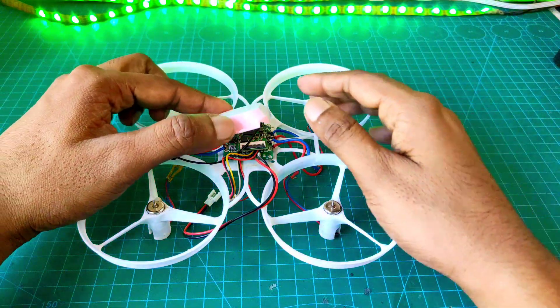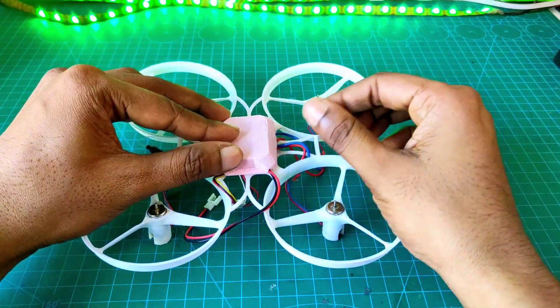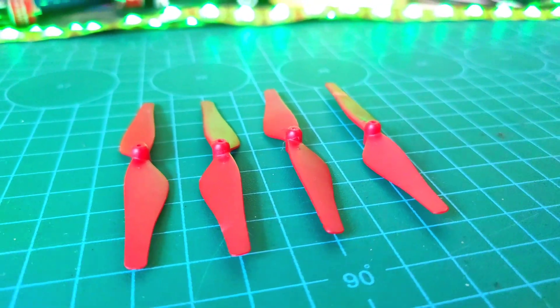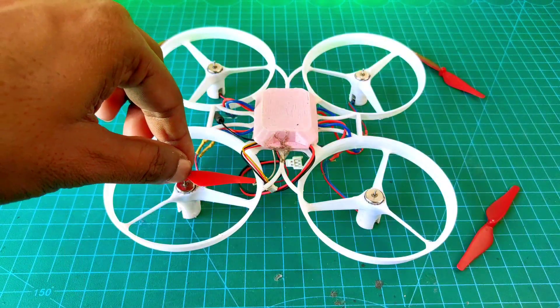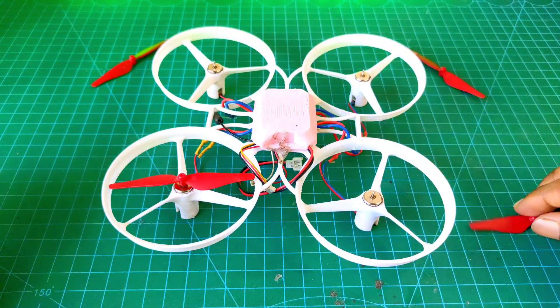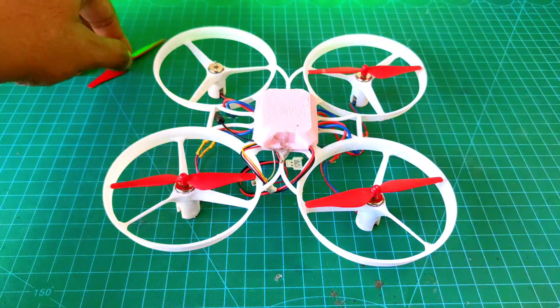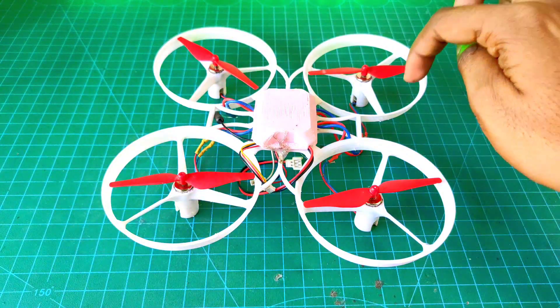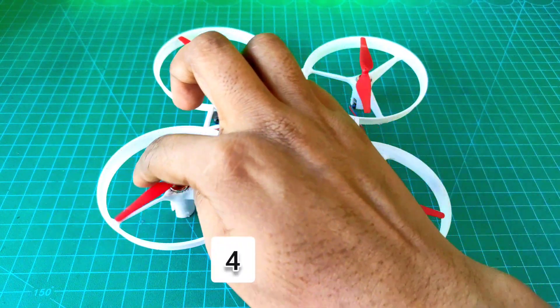Now I attach the upper part of the frame — this is the cover for all of the electronics. For this drone, I use 75mm propellers. Now I attach all of the propellers with the motors. There are two propellers that are clockwise and another two are counterclockwise: the first is clockwise, the second is counterclockwise, the third is clockwise, and the fourth is counterclockwise.